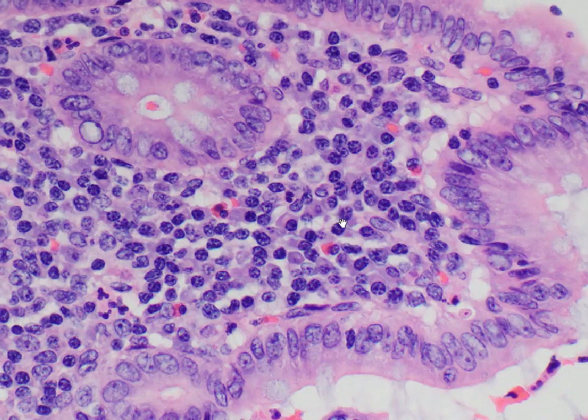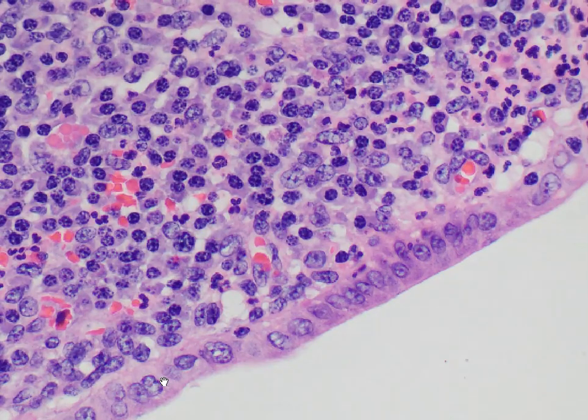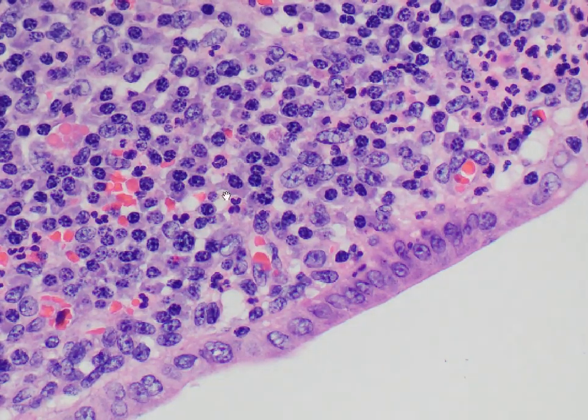You can see another plasma cell here with the purplish cytoplasm, the perinuclear HOF, and the clock face chromatin. In this different area, there are actually quite a lot of plasma cells — you can see a couple here, another one here, a couple more here, and here as well.